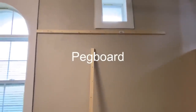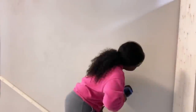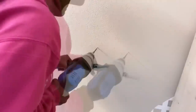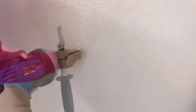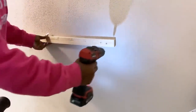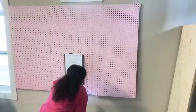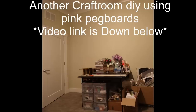This corner here is where I'm going to have my pegboard. There will be a video down below on how I use the same pegboards in the apartment that I used to live in.